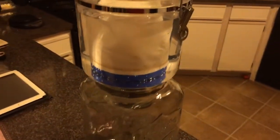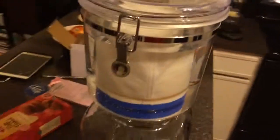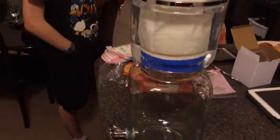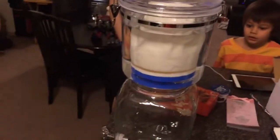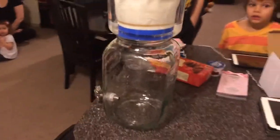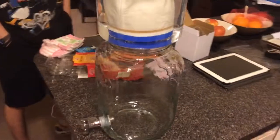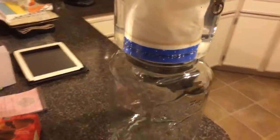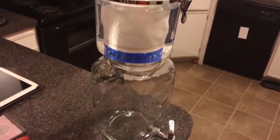We put water in it and we've got it sealed up now. The first time you use it, it takes a long time, so we'll probably wake up in the morning and have some nice clean water. We're looking forward to it, and hopefully this helps you get started on your fresh water journey.